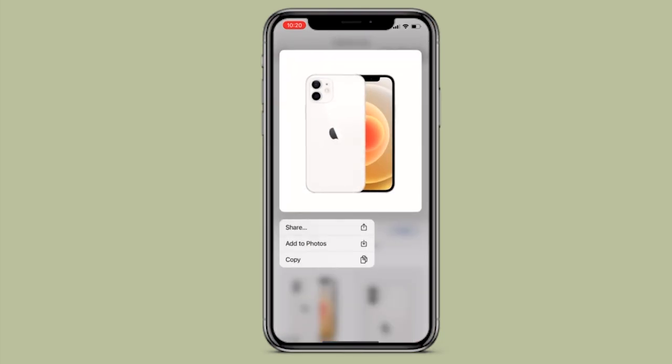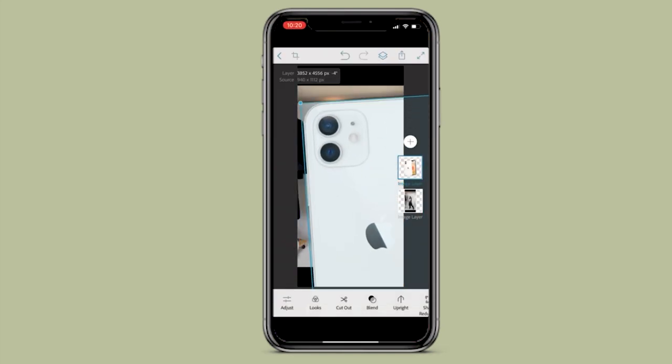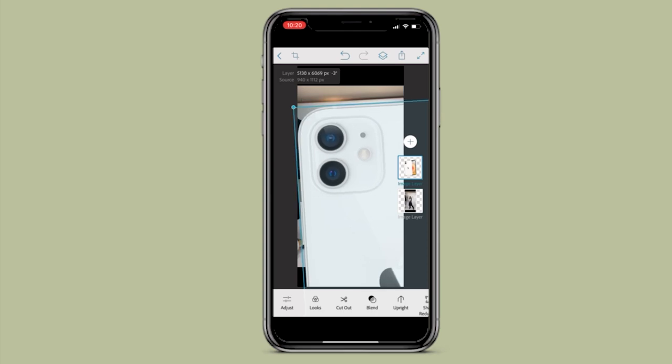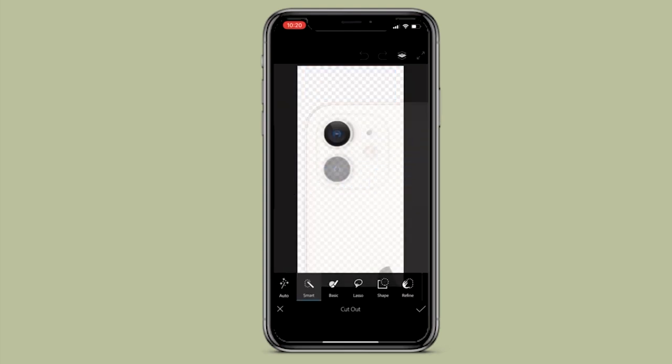Save that photo to your camera roll, open Photoshop Mix again, and add the phone image as a second layer. Then choose the Cutouts option — it's the scissors icon on the bottom. Pick the Smart tool and cut out the camera image.